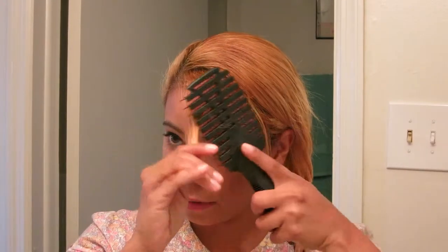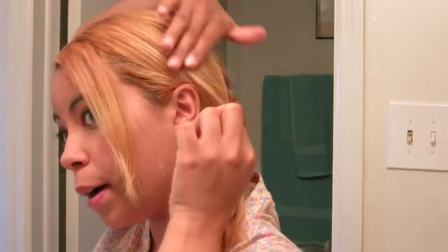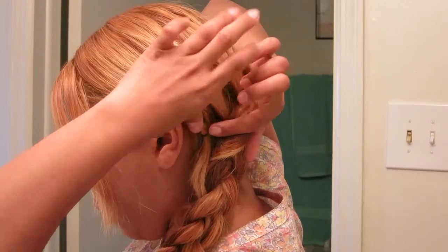Or a French braid — then this shouldn't be as hard for you. I'm hoping to have a big push here. Since my bangs are like this, you can either push them back or leave your bangs out. I have some little pieces I'd like to pin, so I'm going to use bobby pins. You can use the small ones or the big ones, whichever you like. I'm using the big ones.